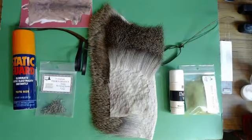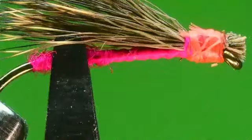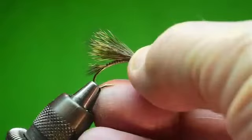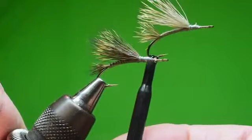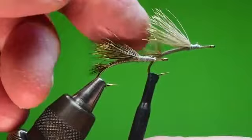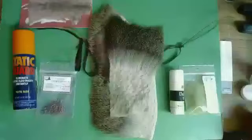Before we go into the actual deer hair, let's take a look at the vise. I'm going to move my focus fly out of the way and put a partially finished fly in the vise. Here are two flies tied from hair off the same animal, but one looks different than the other. This one has a more slender profile; this one has a more open profile. Which do you like better? There is no right or wrong answer — it is simply your preference.